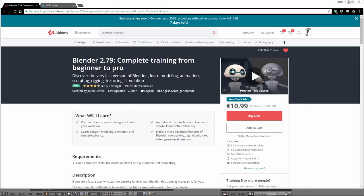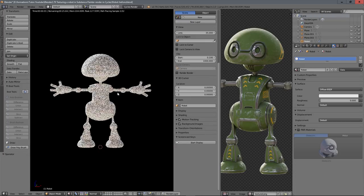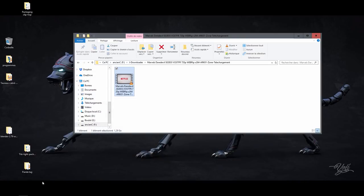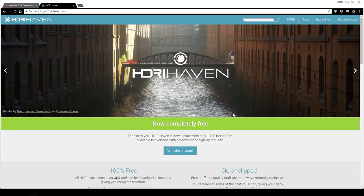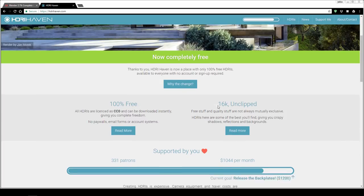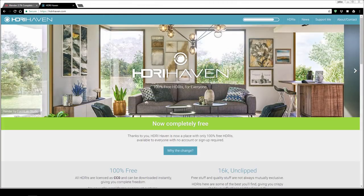In my scene I just have an HDRI lighting. If you want to use the same HDRI as me, just go to HDRI Haven and you'll have the possibility to download HDRIs. If you don't know anything about HDRI, look at my training or find tutorials on the internet — you'll find everything to learn how to light with HDRI.